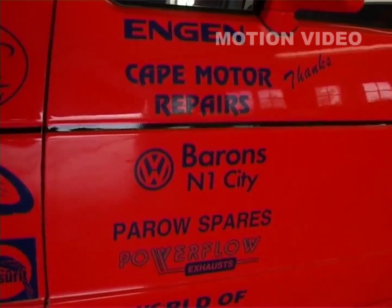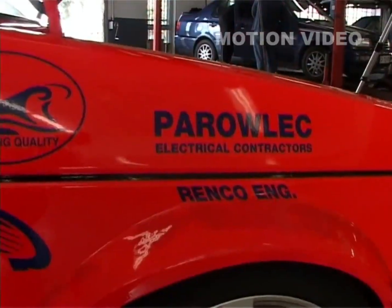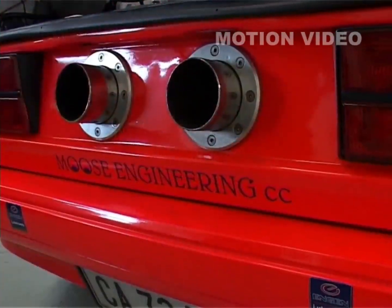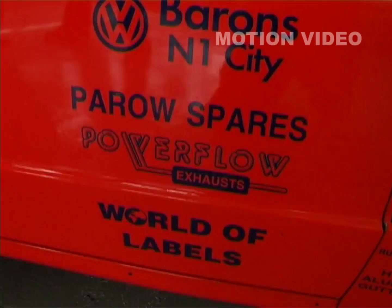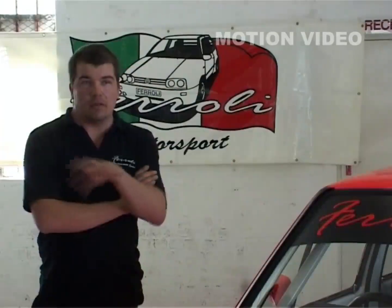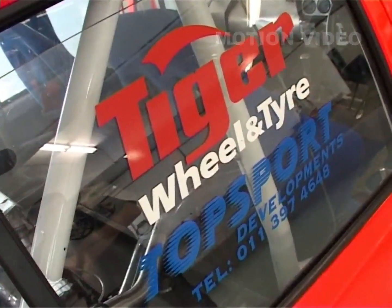I've got to thank the following people: Engine for the fuels on the vehicle; Cape Motor Repairs for the spray work and the body; Barron's N1 City for all the spare parts; Paris Spares for help with the engine and parts; Power Flow Exhausts for the full exhaust systems; World of Labels, H2O, Andres Rubber, Harper Aluminium, and Guthring for all the aluminium work; Parolec and Renko Engineering for all the engineering work; and Yokohama and TSW for the rims and tires supplied on the vehicle.